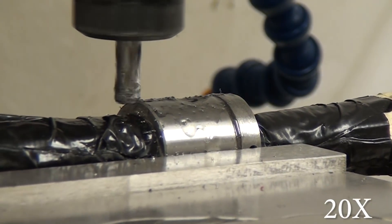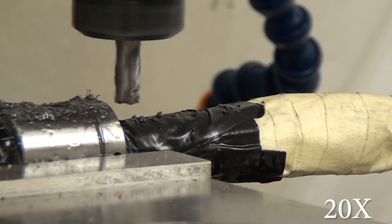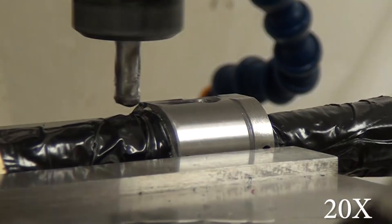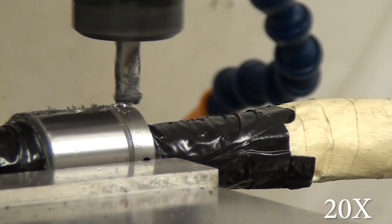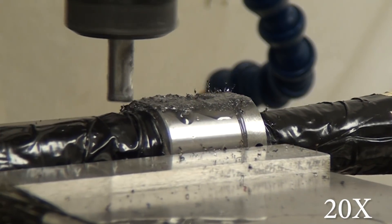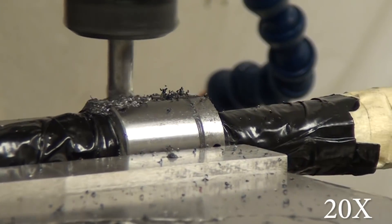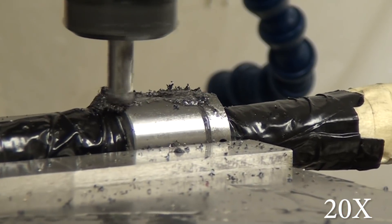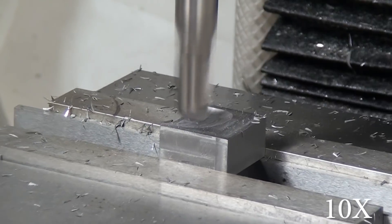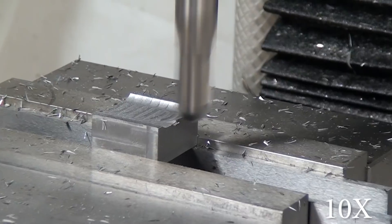Here we are taking that 20 or 30 thou off the bottom of the ball nut. I didn't get down far enough to touch the plastic raceway that the balls move through, so I probably could have taken more had I needed it. I ended up taking more out of the saddle than I needed — I went ahead and took the full 80 thou and probably overshot it by about 20. So take measurements, be as careful as you can, and check multiple times.